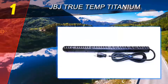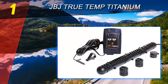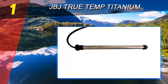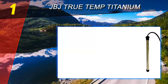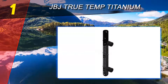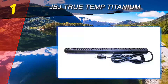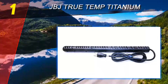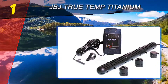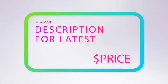Coming in at number one on our list is the JBJ True Temp Titanium Heating System. The JBJ True Temp aquarium heating system consists of a True Temp digital controller, a remote temperature sensing probe, and a titanium heating element. The True Temp controller has push-button controls and an LED display; a second LED light shows when the heating element is operating. The controller's internal memory saves the temperature setting even during a power failure. Regular aquarium heaters have a thermostat inside the glass tube near the heating element, which can lead to inaccurate temperature control and frequent on-off cycles. The JBJ digital controller comes with a quick-disconnect temperature probe with a five-foot cable that you can place just about anywhere in the aquarium. The probe and controller are rated at plus or minus 0.5°F accuracy, with a temperature set point range between 32 and 99°F.